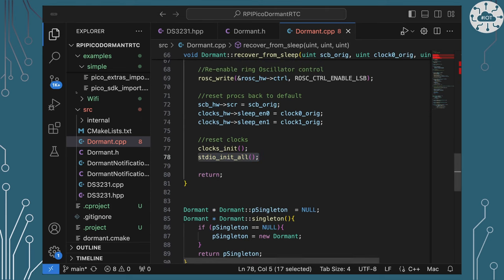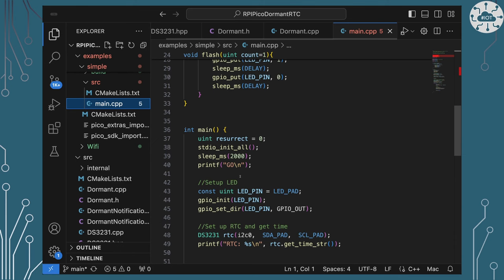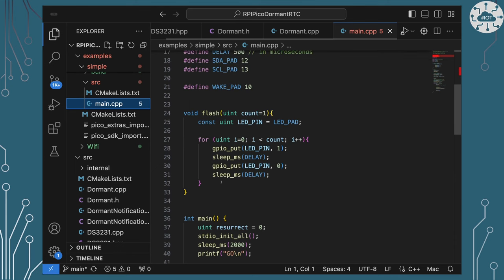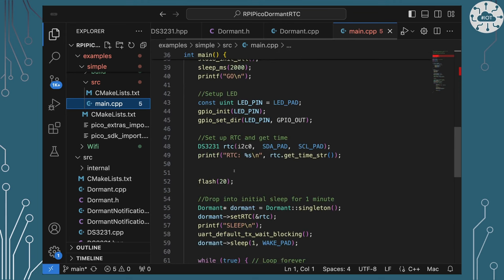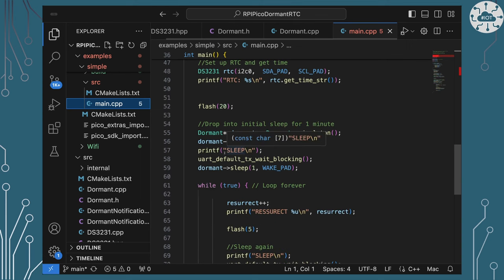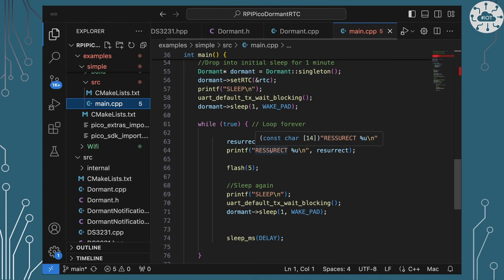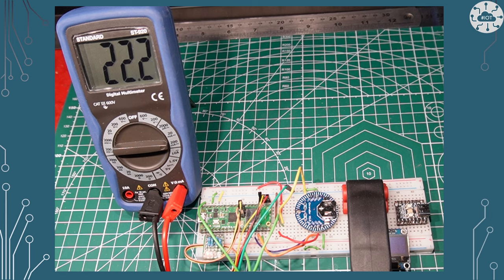So what does main actually do? It sets up a GPIO pad and uses a function to flash a certain number of times before going to sleep. We set up the real-time clock, flash 20 times, then use dormant to drop off to sleep for a minute. Then we come back up, print that we've resurrected from the dead, flash the LED five times, and go back into the sleep cycle — repeating forever. While flashing, the Pico W is burning roughly around 25 milliamps, then it drops into the dormant stage down to around one milliamp.